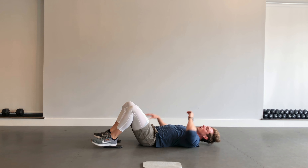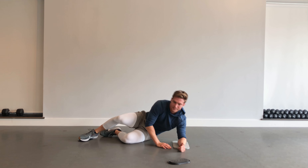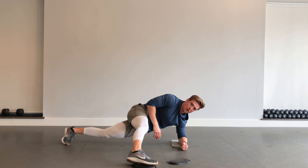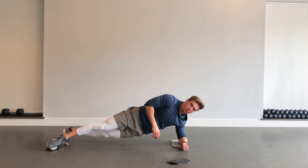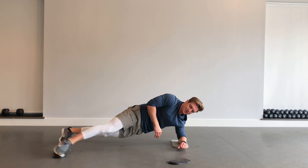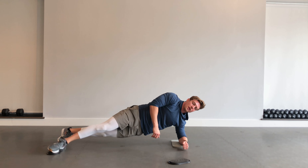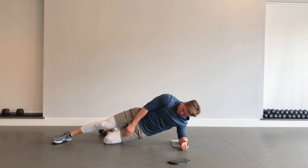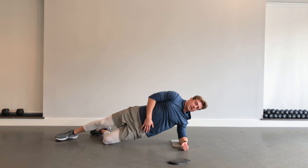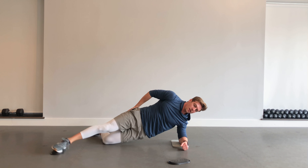Next up — getting to a side plank position. We're going to work one side for 40 seconds, then the other. In that side plank, sliding the leg out in front, back and forth, working those hips, working the glute medius and the adductors. If it gets too challenging, you can put one knee down in a 90-degree position. Trying to stay square, keeping shoulders stacked, bringing that leg out in front and swinging it back.